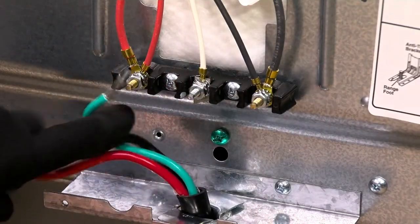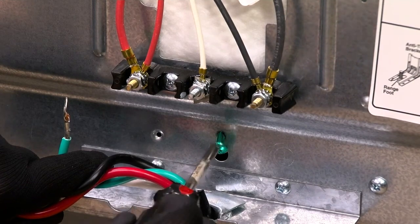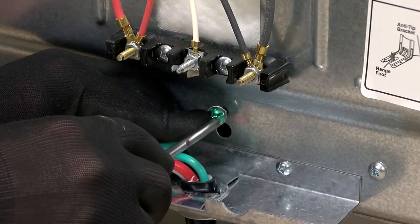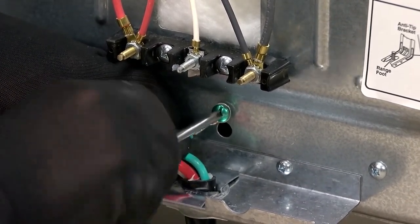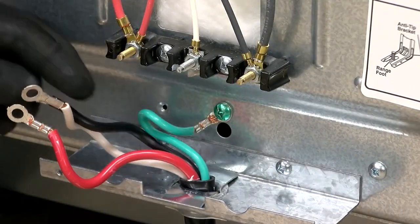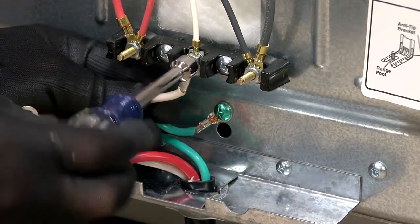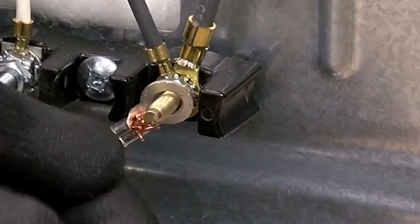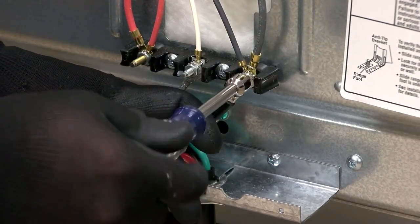Using a Phillips screwdriver, remove the green ground screw. Combine the green grounding wire to the screw and reattach. Next, secure the white neutral wire of the power cord to the middle white wire terminal block post with hex nut. Using a 3/8 inch nut driver, connect the black wire and the red wire of the power cord to the black wire and red wire to the two outside terminal block posts using the hex nuts.